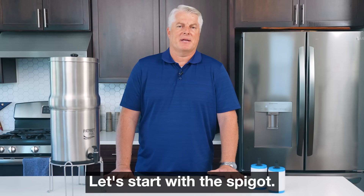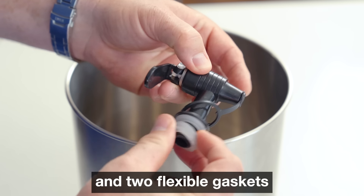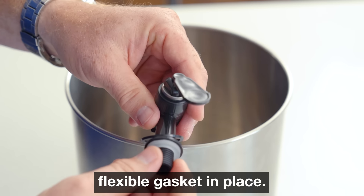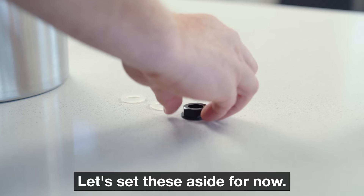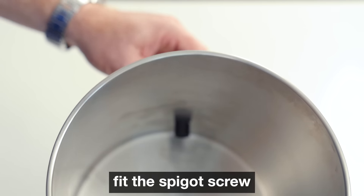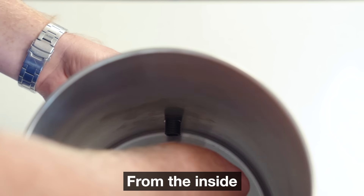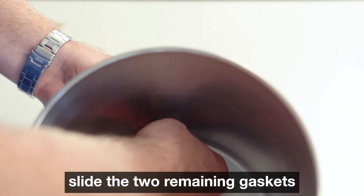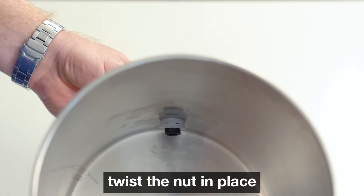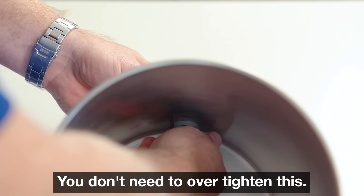Let's start with the spigot. Carefully detach the plastic nut and two flexible gaskets from the spigot screw, leaving the third flexible gasket in place. Let's set these aside for now. Now with the stainless steel base, fit the spigot screw with the gasket into the hole on the outside of the base. From the inside, slide the two remaining gaskets back on the spigot and then attach the wing nut. Twist the nut in place just until it's finger tight. You don't need to over tighten this.